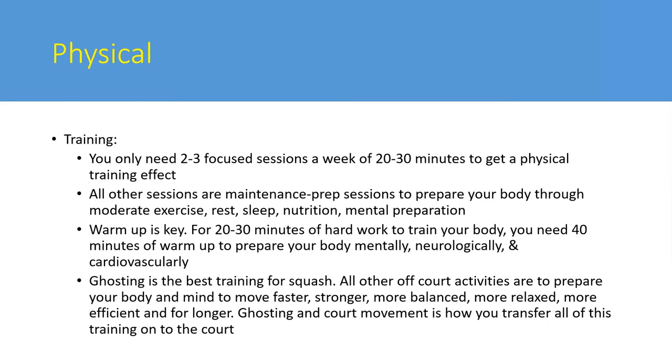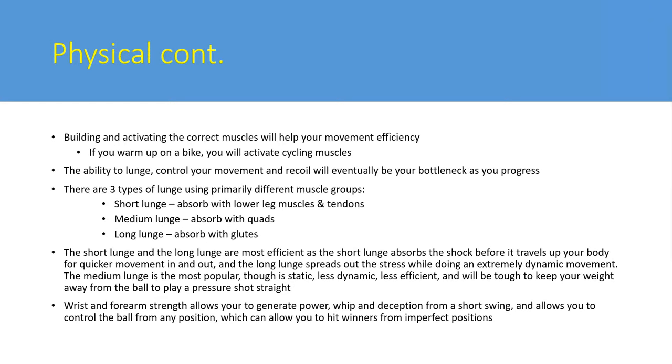The best training for squash is ghosting - court movement. You'll probably work harder ghosting than in a match; it can be made tougher than routines or games. Biking or gym work involves movements that don't necessarily translate to squash. Ghosting is the activity that transfers everything else onto what you're trying to do as a squash player. A couple of good ghosting sessions a week for 20 to 30 minutes is what will allow you to be a better squash player.